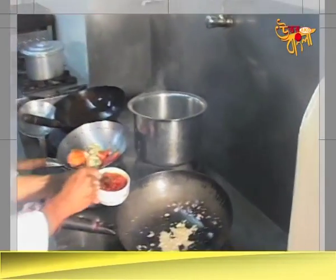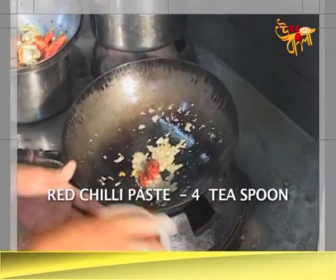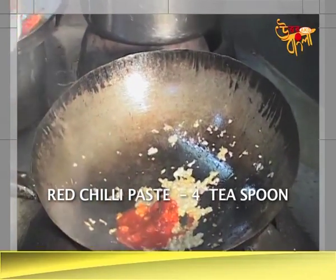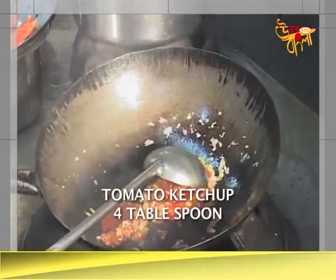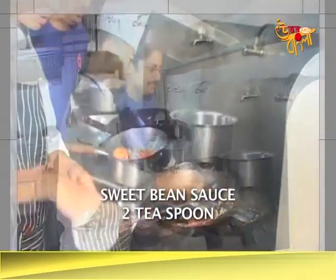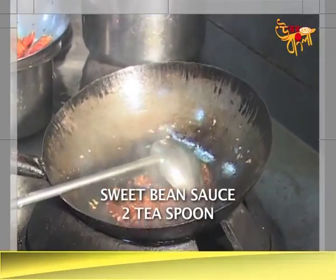Then add salt. Now there is a soup base. I want to add 1 and a half of the soup. Then I want 4 of the ketchup — 5 of the ketchup which is sweet bean sauce. Sweet bean sauce.